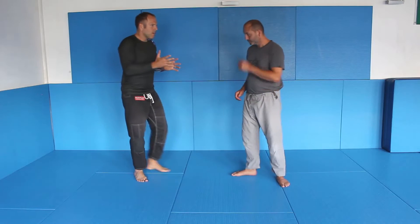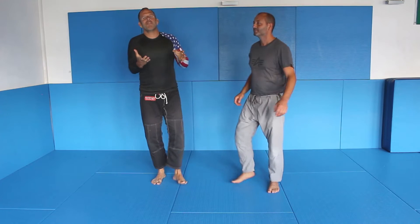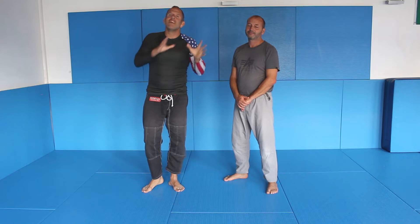We are in this position. I'm here, trying to fake him up a bit, grip and I get a wrist lock. Then I wake up from my dream and realize I messed up big time. That was a joke.